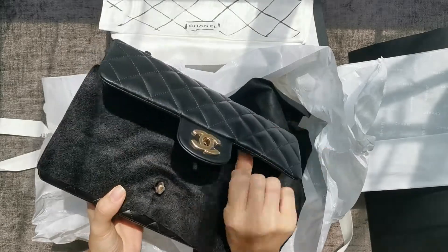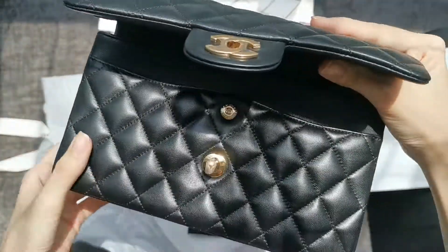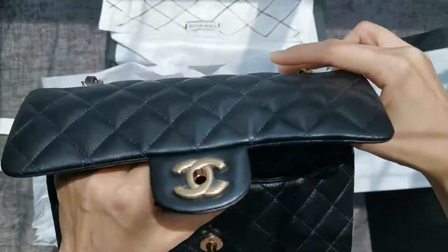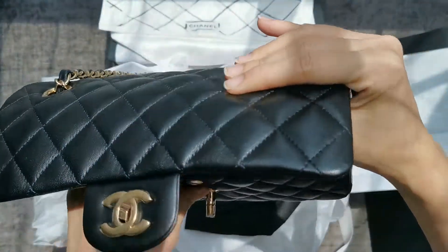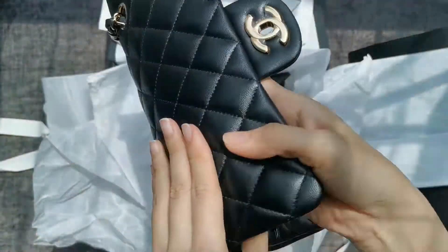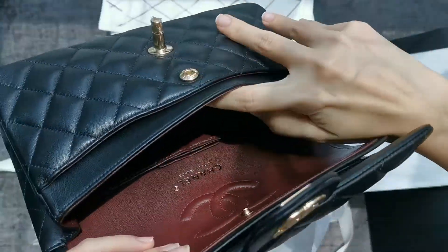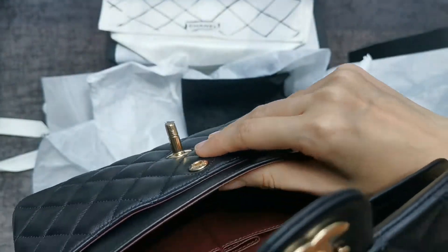Everything is in good condition — there's no scarring. Let me zoom in close so you can take a closer look. This bag is made in France, with the standard back pocket.